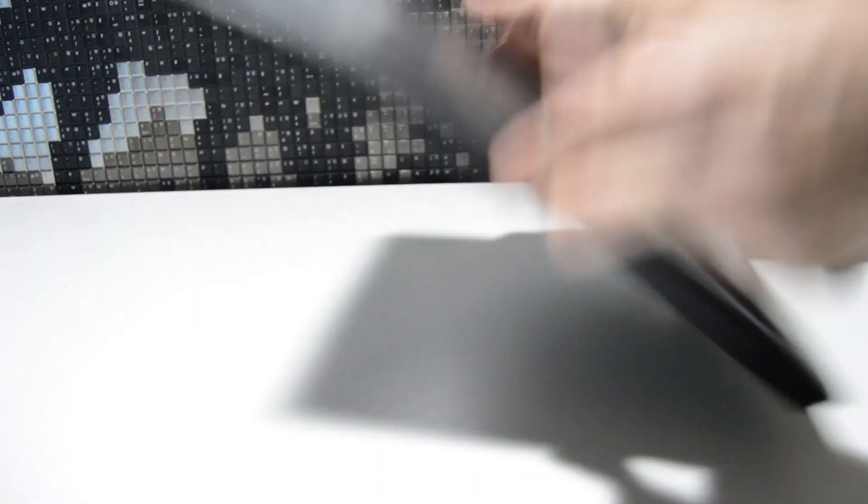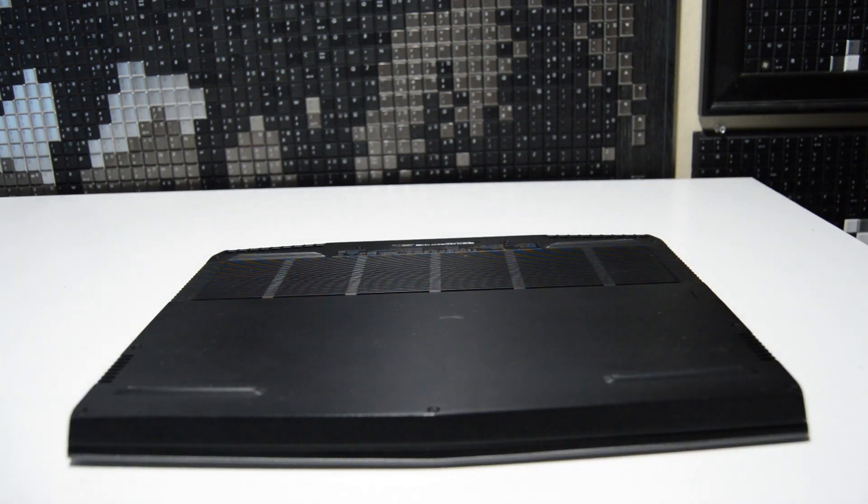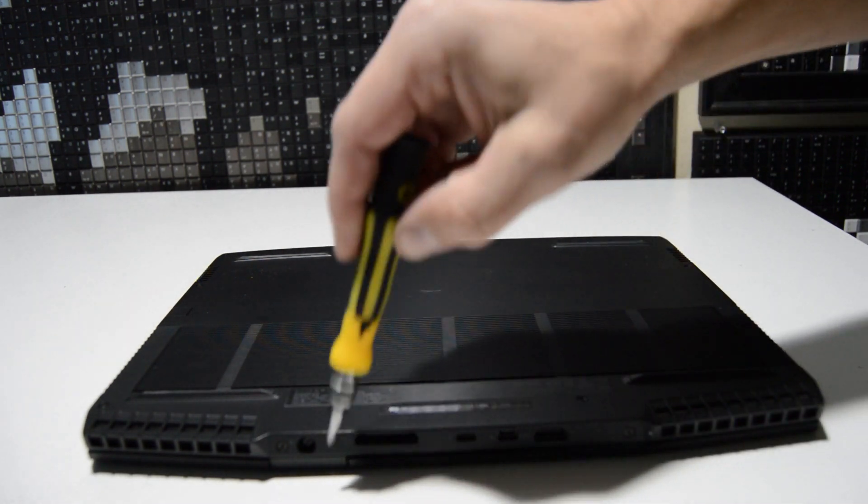To start out we're going to need a small Phillips head bit — a 2.5 — to remove the bottom cover. We're going to flip the laptop over and remove all of the bottom case screws, including the two on the back.